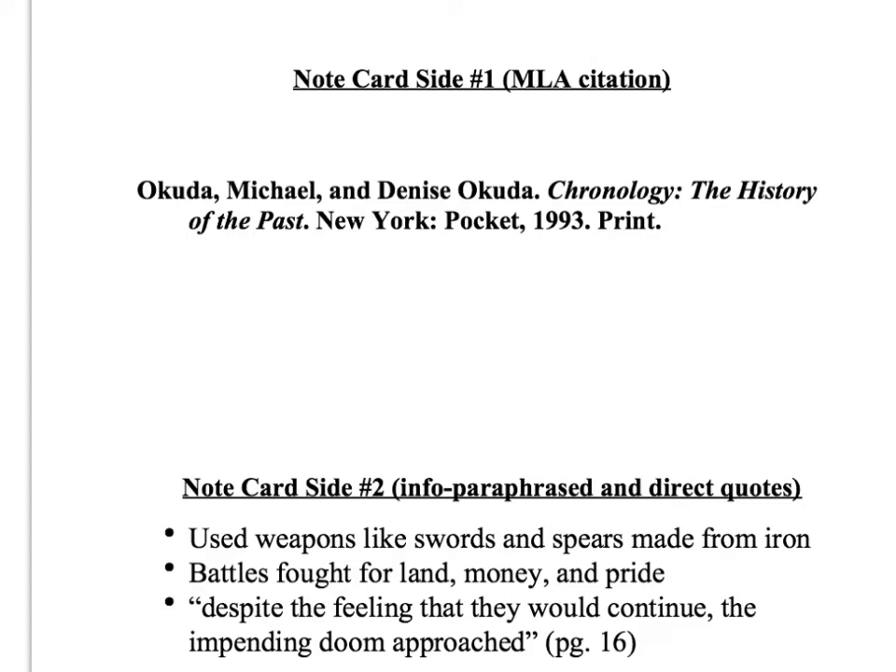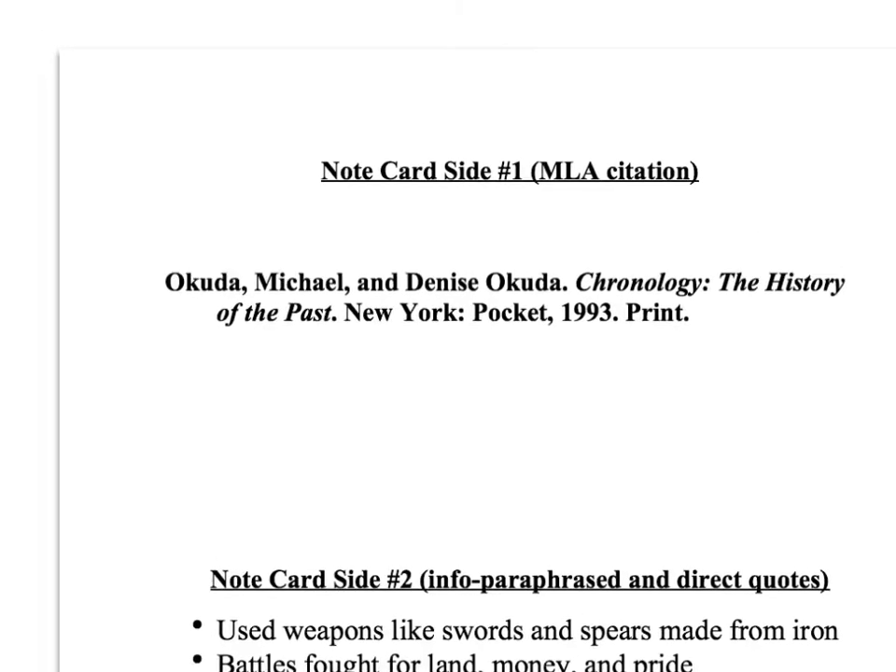For this project you're gonna have to make a minimum — and I use that word, I'm gonna emphasize that word — minimum of five different note cards. You have five different sources, so you're gonna have five note cards.